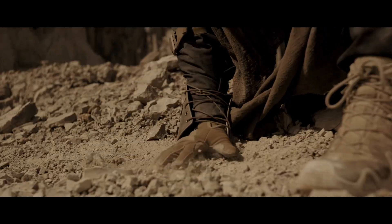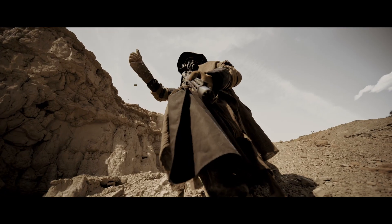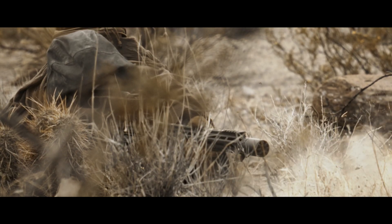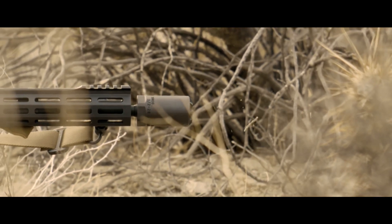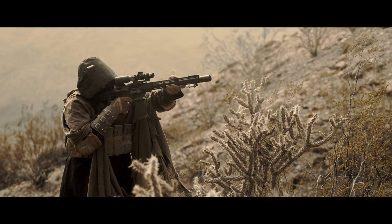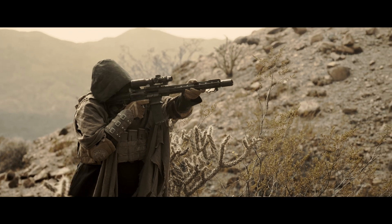A feat of engineering distilled through the sands of time and forged in a crucible of innovation. Badlands tames expanding gases associated with muzzle blast and significantly reduces concussive forces felt by others to the left and right of the shooter's firing position, all while directing the blast where it belongs — downrange.